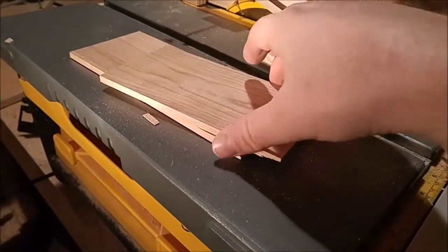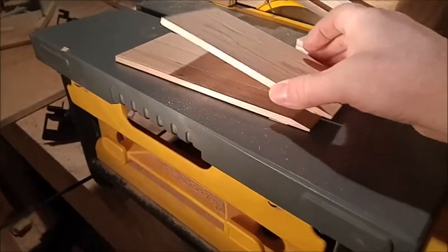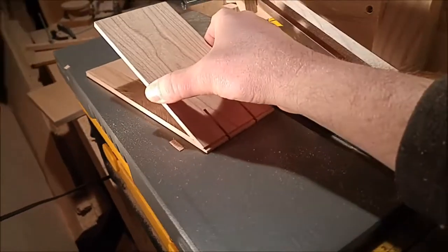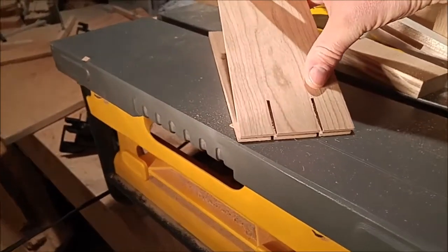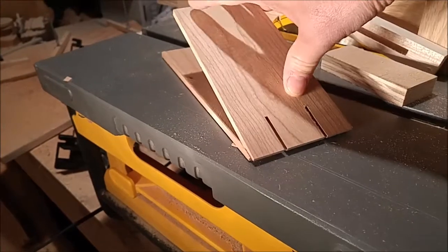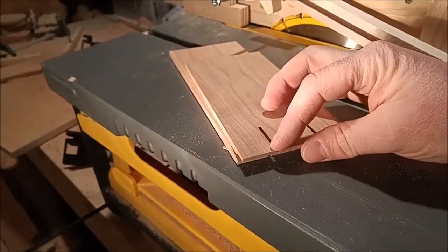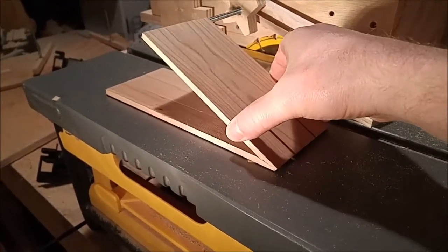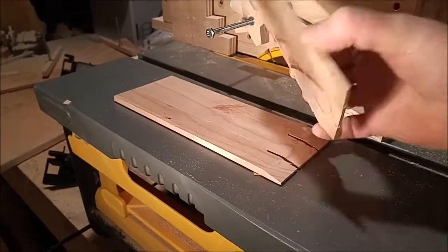The idea is that these two pieces are going to glue together like this. I'll just have some thin strips of wood here — splines — that will kind of support that angle right there. Two 12-degree bevel cuts using the table saw.